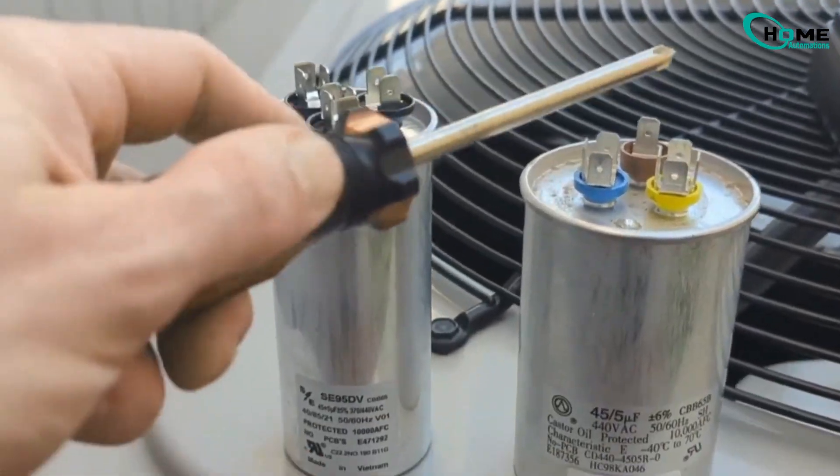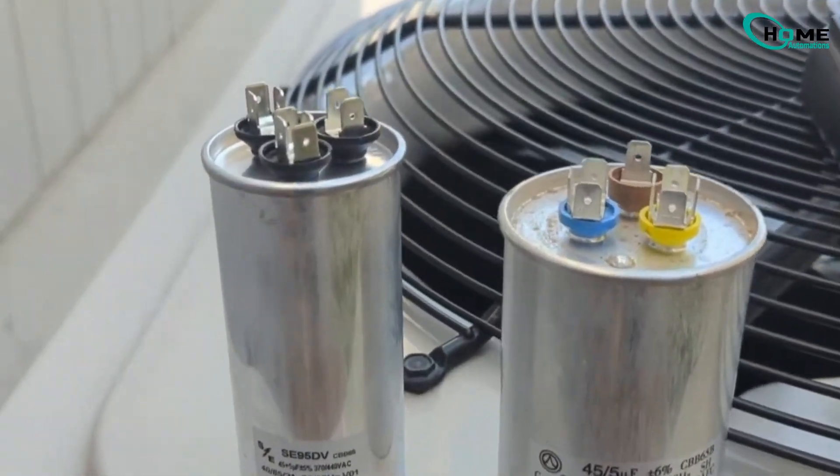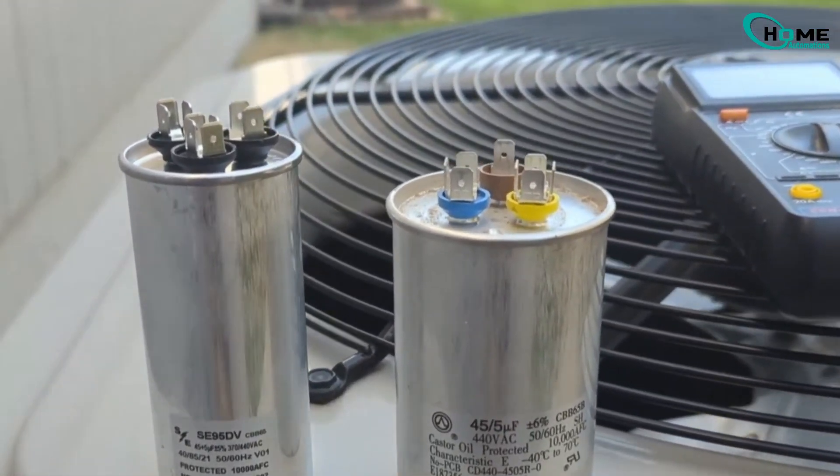Capacitors can hold a charge even when the unit is off, so be safe. Discharge the capacitor by bridging the terminals using an insulated screwdriver.